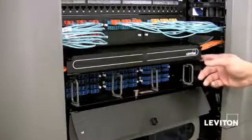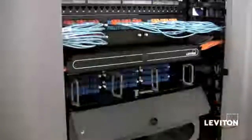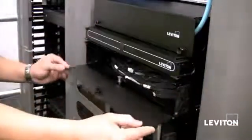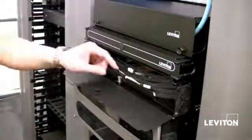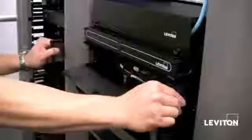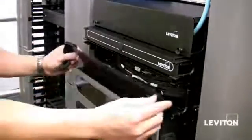The 1000i also offers removable front and rear top covers that slide out easily. Here's the rear of the 1000i. Like the front, you can slide the tray out the back for easy moves, adds, and changes. The backside also features removable grommets so you can easily route pre-terminated fiber trunks into the enclosure.